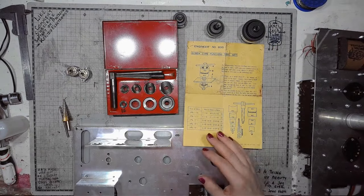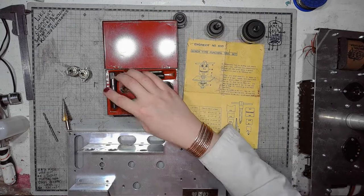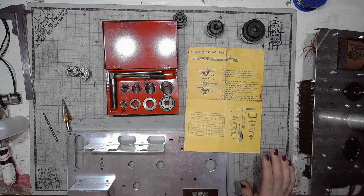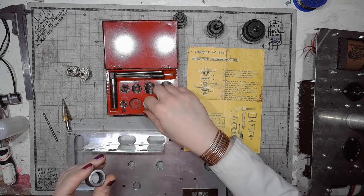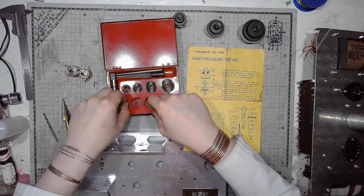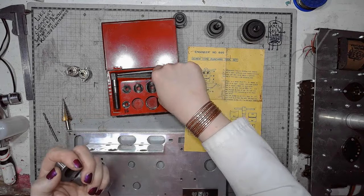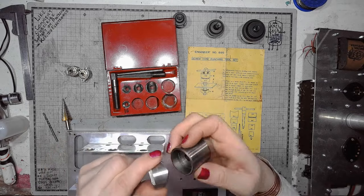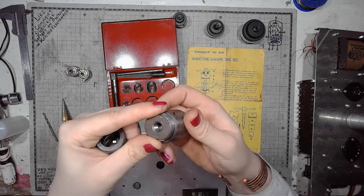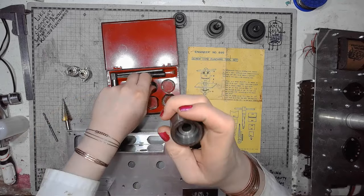This set is pretty modular. It has 5 cutters for 16mm, 18mm, 20mm, 25mm and 30mm diameters, and it has modular dies. We have 3 dies that engage with the cutters. This one engages with the 30mm cutter, and this one engages with 25mm.